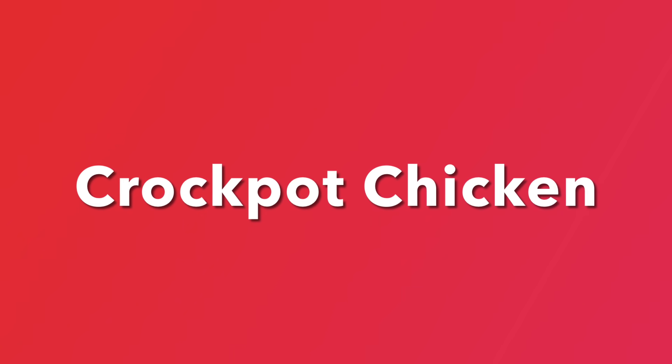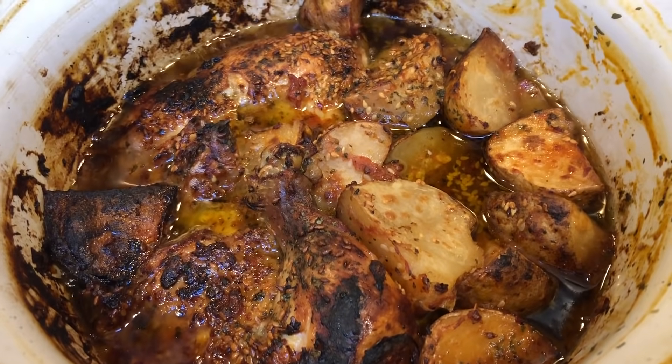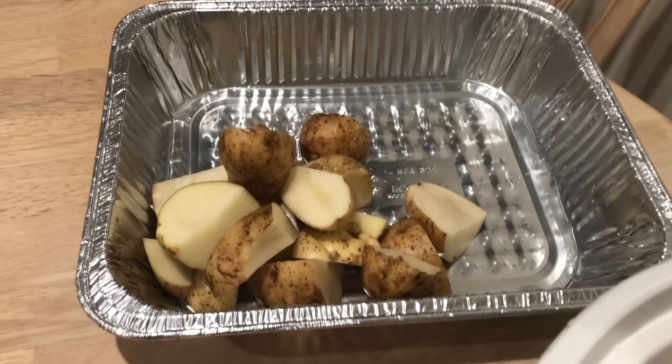The first meal that I wanted to share with you is this delicious crockpot chicken. I do this right before I go to sleep at night. I throw everything into the pot and all I have to do is plug it in in the morning.